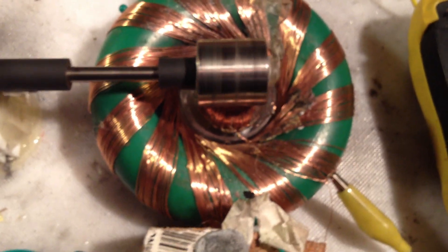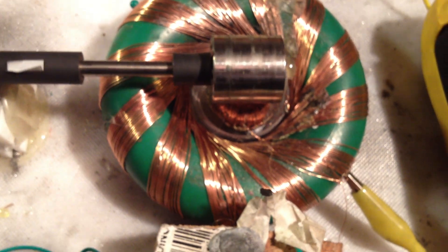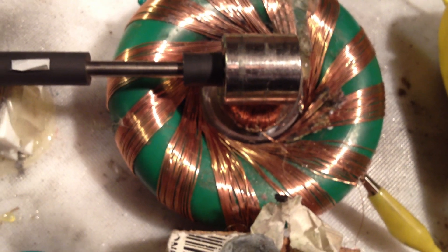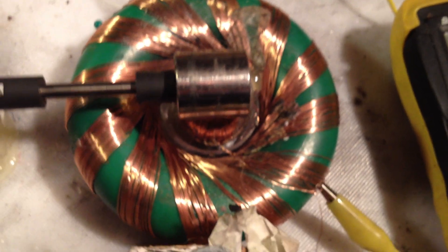I can charge a battery no problem. Basically a little bit of RPM loss when I'm charging — not much loss. Not much extra current draw from the drive battery when I'm charging. Hopefully some of you will find that useful. Speak to you soon. Bye.